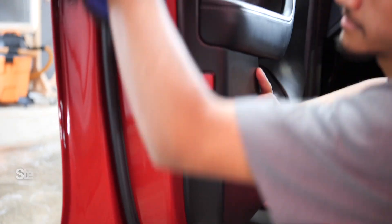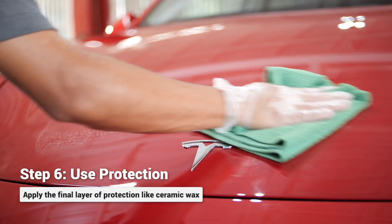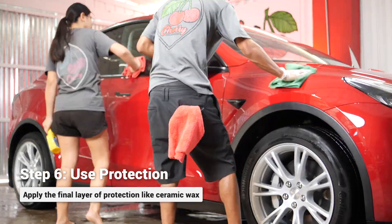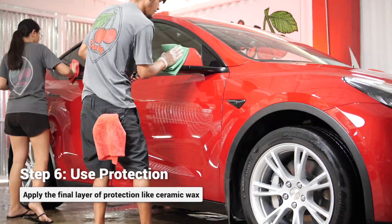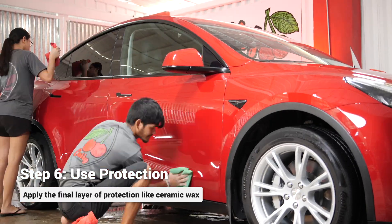Once your car is nice and dry, you can take these extra steps to add more protection to your vehicle. Applying protection is a personal preference. We use ceramic wax, but for the Tesla, we're going to be applying a post-ceramic detail spray because we have already performed a 10-year ceramic coating detail on the Tesla about a year ago.